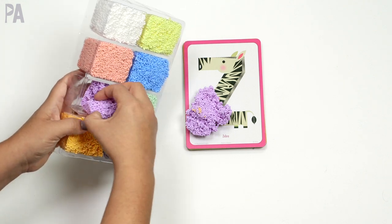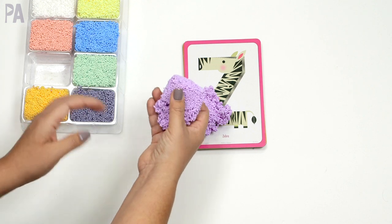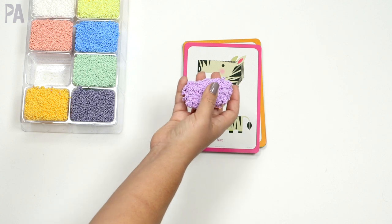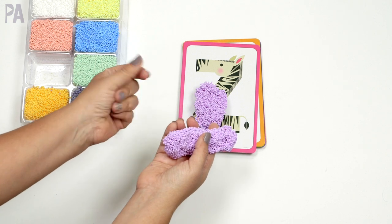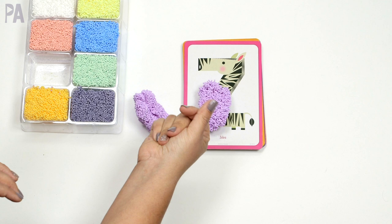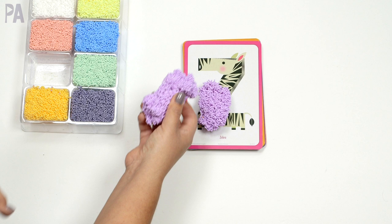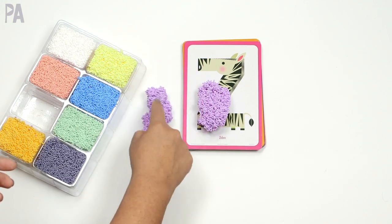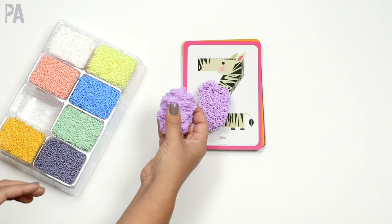Playfoam is moldable little beads all put together. It never dries out, which is one of the reasons I like it. It even makes a sound, but it doesn't go gooey on your hand. It is a little sticky to touch, but after you're done there's no residue left over. If this is a new sensation for your child, I'd recommend just exploring the foam to begin with, testing it out, squeezing it in your hand. If your child is sensory sensitive, maybe just touching it with a finger. If not, you can probably just go right into the activities.